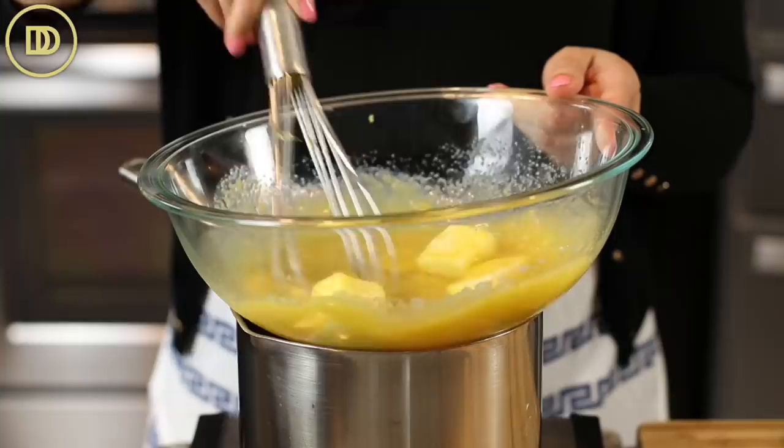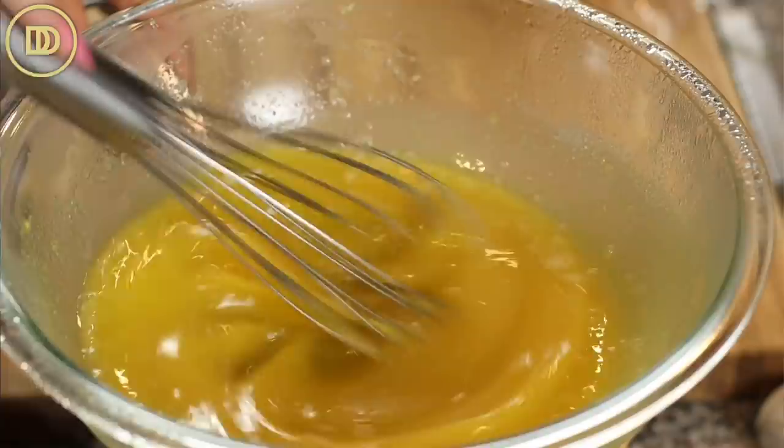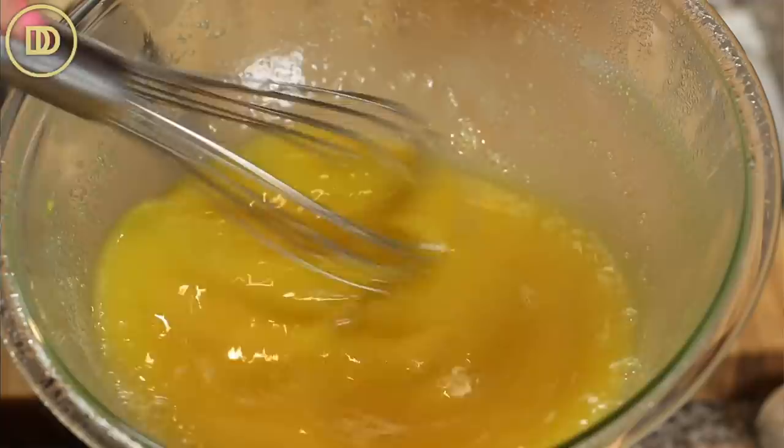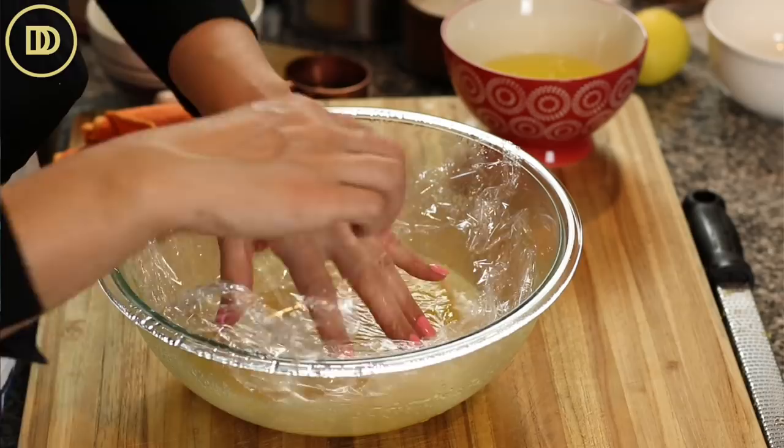It's going to take about 10 minutes for the lemon curd to reach the right temperature. Once the butter starts to melt, you'll know you're almost there. If the water underneath is very hot, you'll see it start to get pale and thickened — that's fine. If it's thin, that's also fine. Cook it for about 10 minutes and you'll know it's ready. Take it off the heat and put a little piece of plastic wrap on top so it doesn't form a skin.